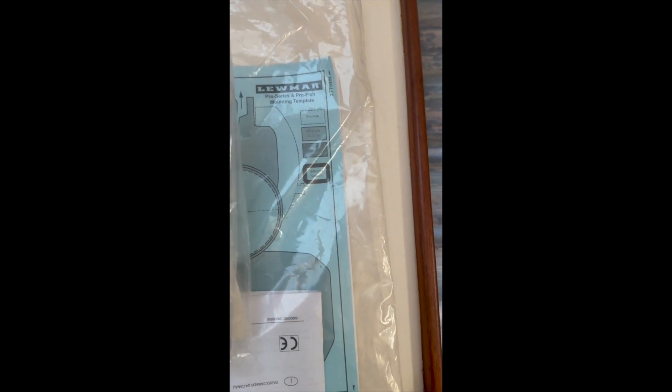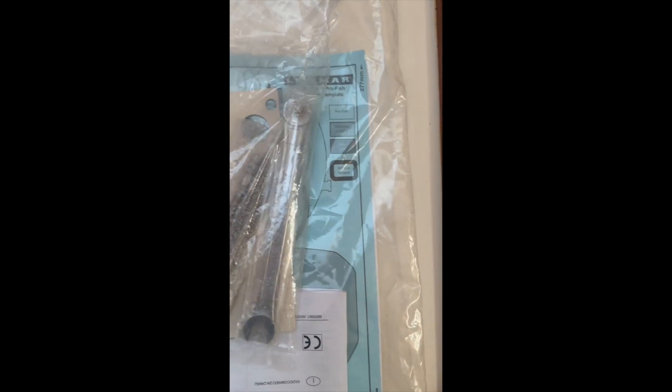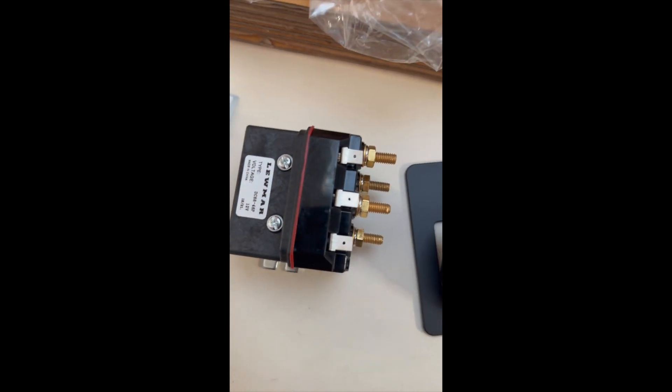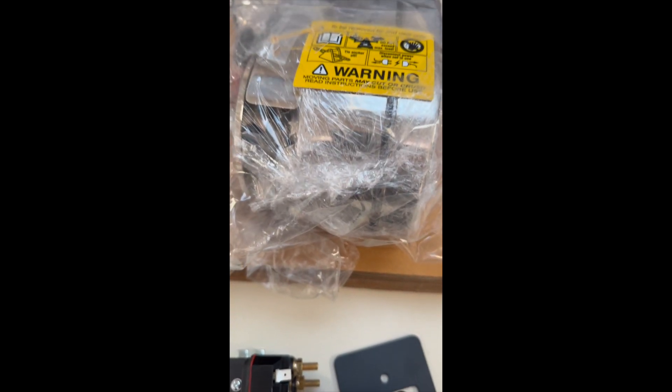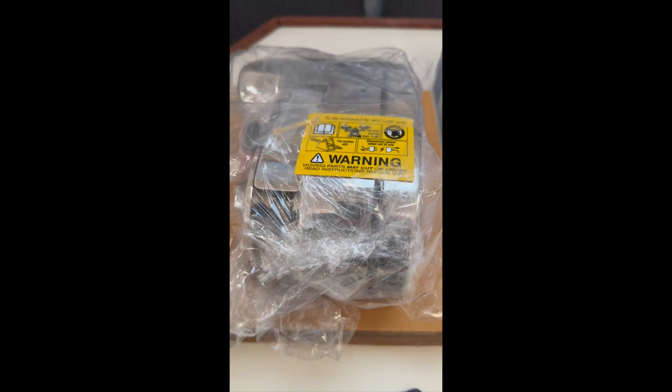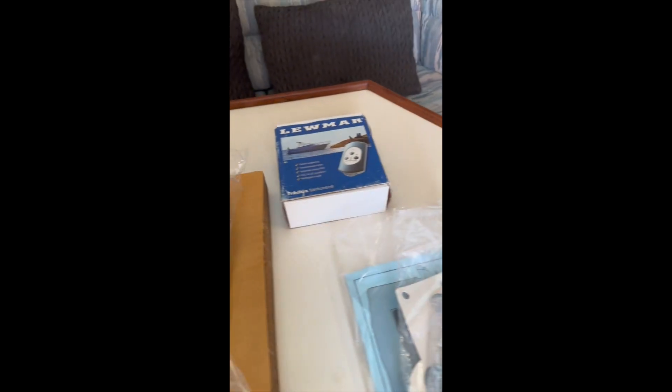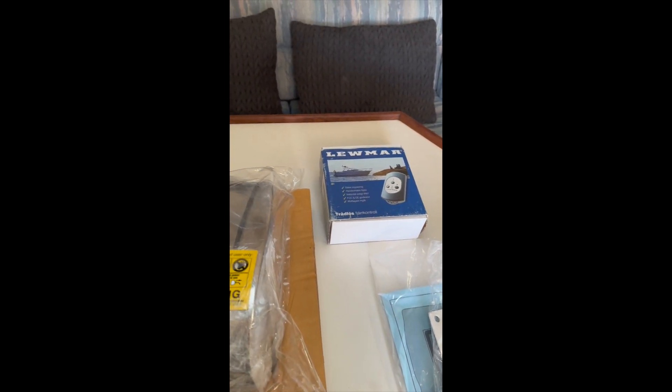The Pro 1000 comes with the deck measuring template kit, instruction manual, a couple of tools, the mounting bolts and nuts. It also comes with a 70-amp breaker switch and a relay that all need to be mounted, obviously the windlass and the switch, and a remote mounting switch, which I'm going to show you in just a bit.